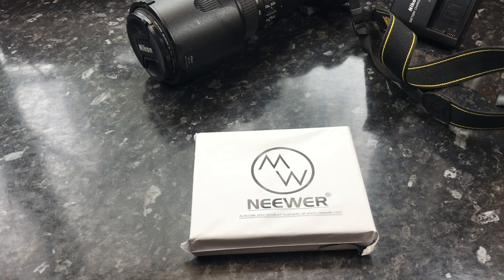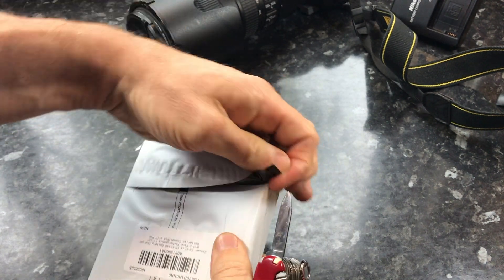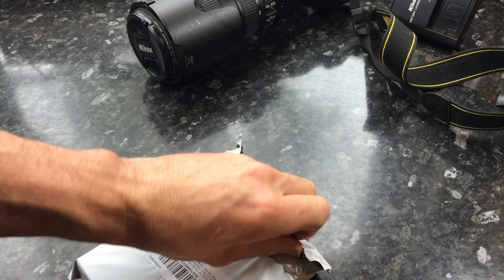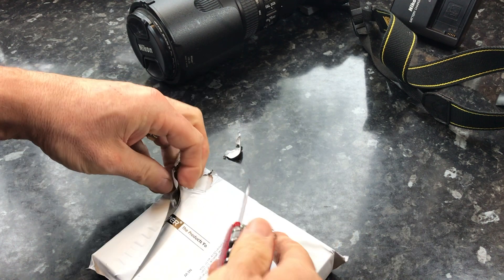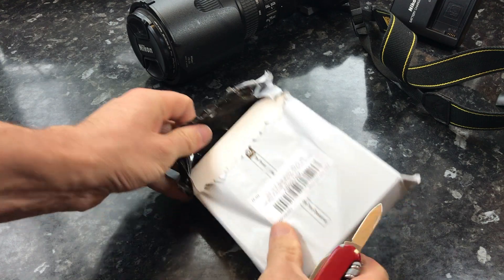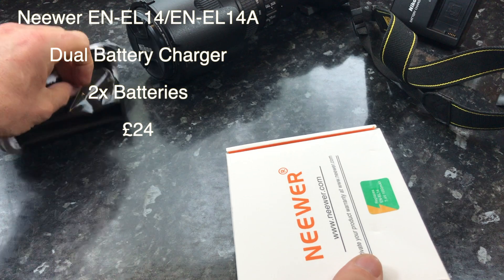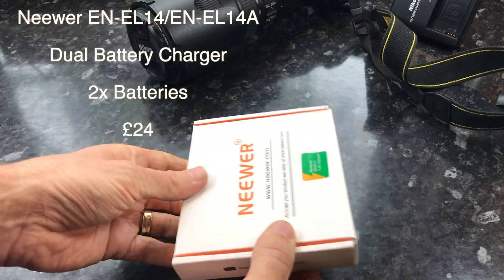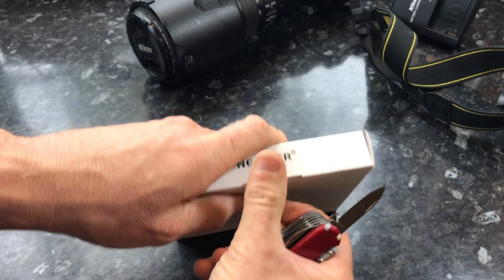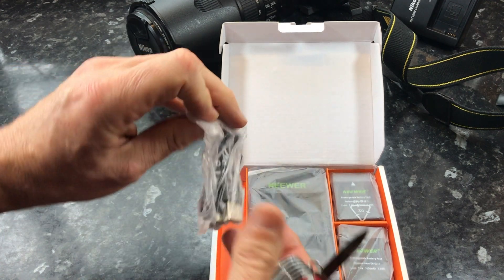I purchased this newer system on Amazon for £24 and with it there should hopefully be a charger which allows you to charge two batteries at the same time. Now the Nikon equivalent costs a lot more — it works out at around about £15 per battery let alone the charger. Given that this is the cheapest camera I've got, I thought well I'm not going to be investing much else into it apart from extra bits like lenses, so I thought this would be worth a shot.